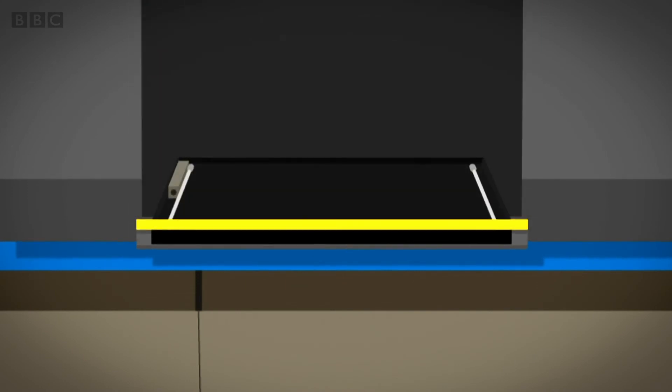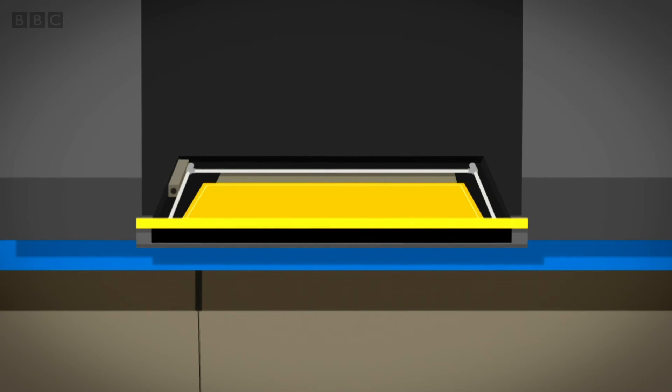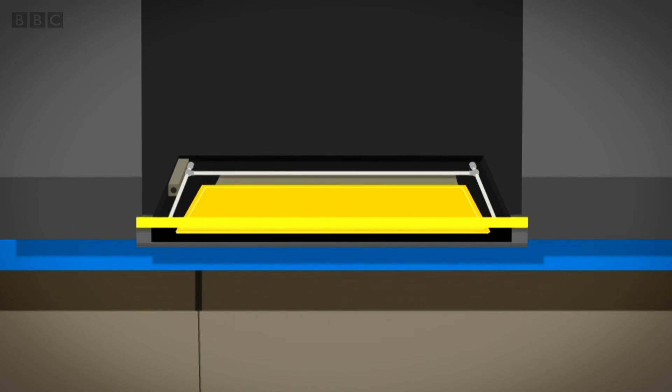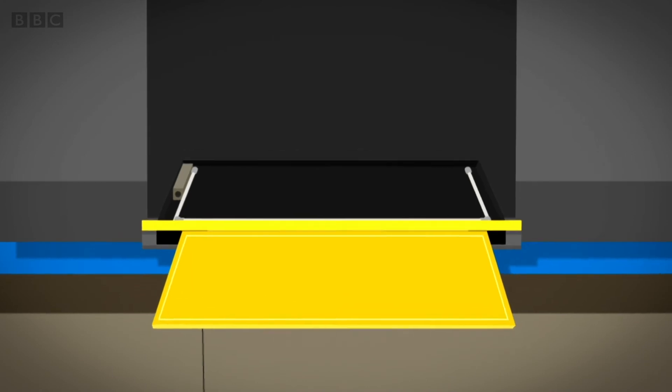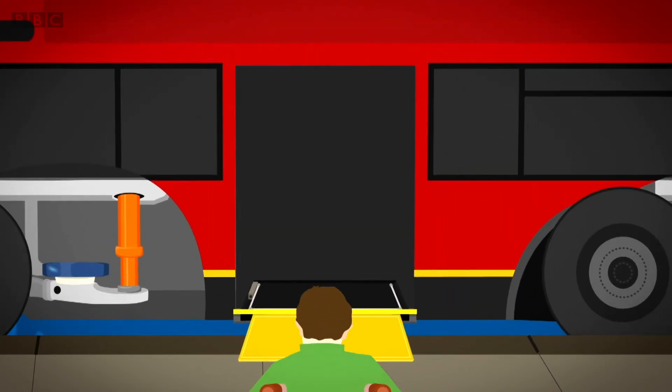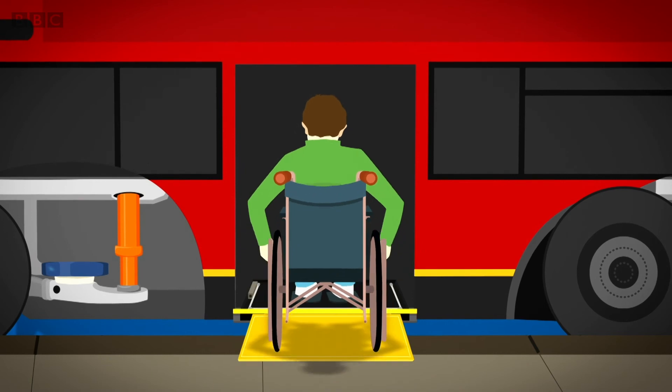Under the doors, there's a hidden box. Inside the box is a bar fixed to the ramp. When the driver presses the button, the bar moves forward and pushes the ramp out. When the ramp rests on the pavement, it's ready to be used.